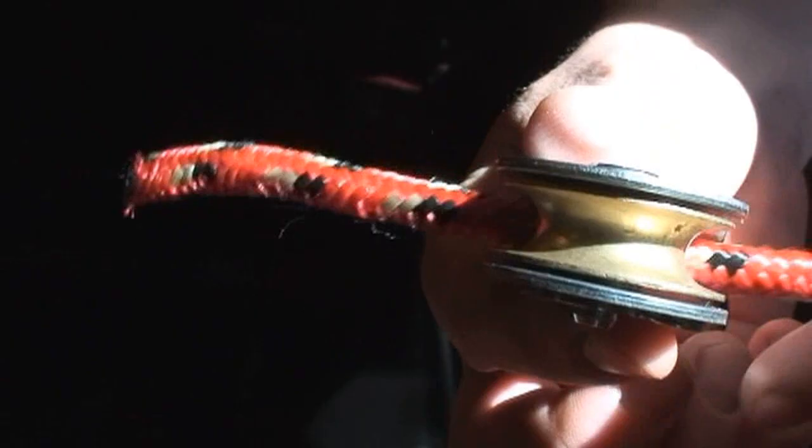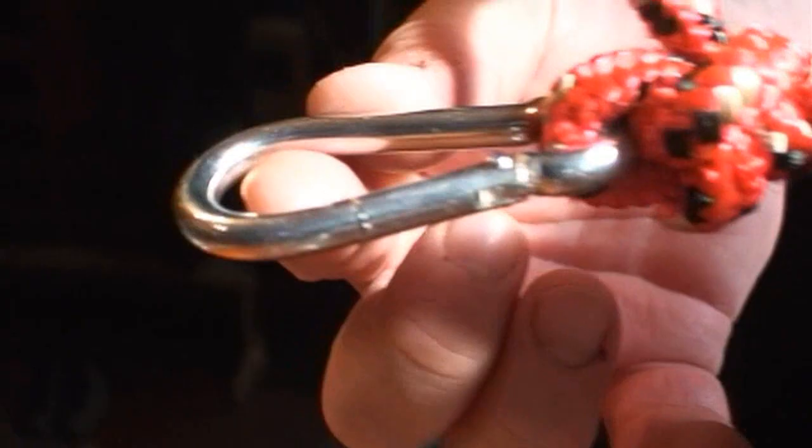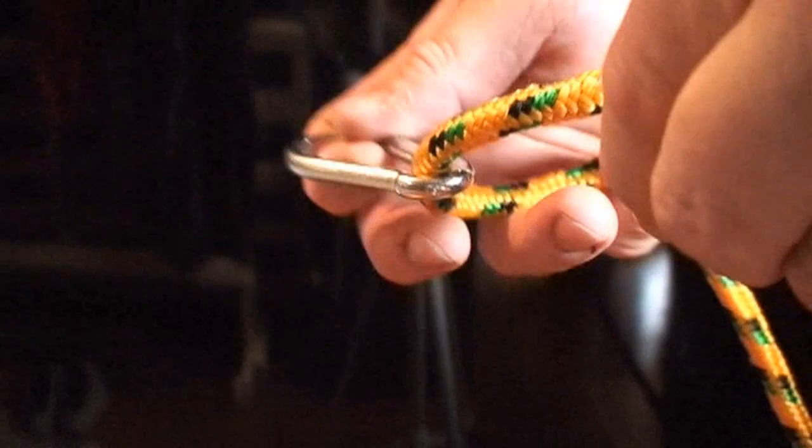Then you put a rope through your pulley. Tie the end of that rope onto a carabiner so you can clip it around a tree real fast. Now you've got a pulley on a rope with a quick link on the pulley.